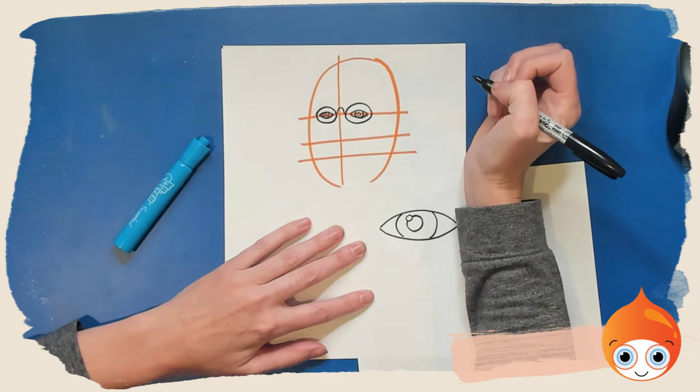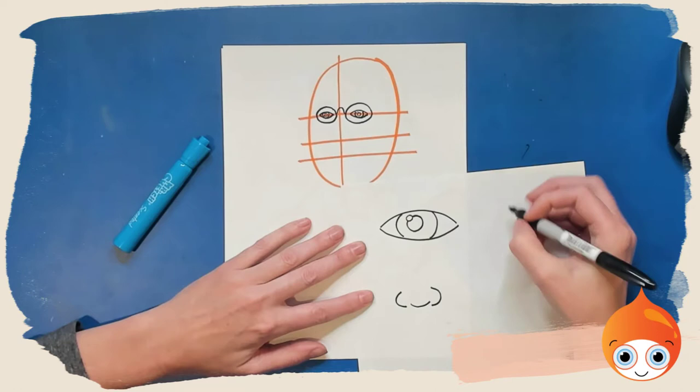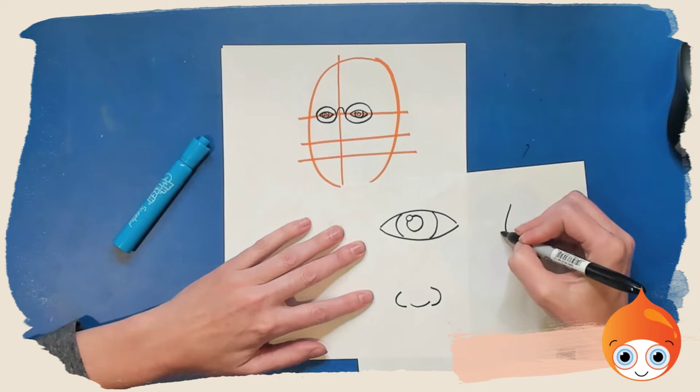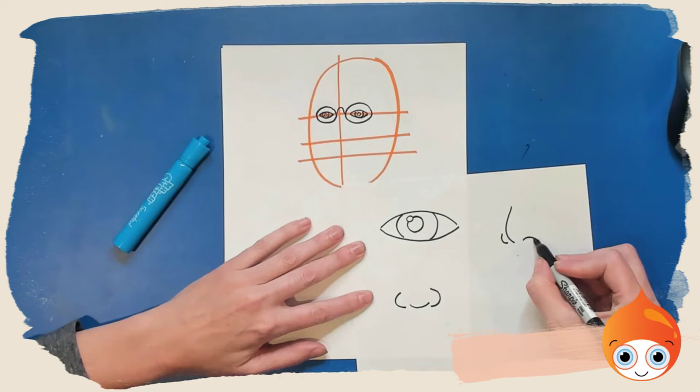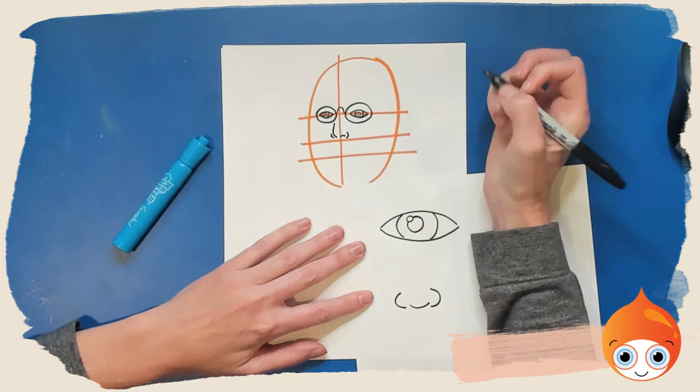We're going to connect the glasses with a little rainbow shape for the bridge of the eyeglasses. Now normally when we draw a nose facing forwards, we draw a letter U, a letter C, and a backward C. But because this nose is turned to a three-quarters view, we're going to draw the tip of the nose a little bit to the left, and we'll just see a little tiny bit of the left side of the nose. We'll see the right nostril and the right side of the nose — so we draw the left side, a little bit of the nostril, and a little bit of the right side.